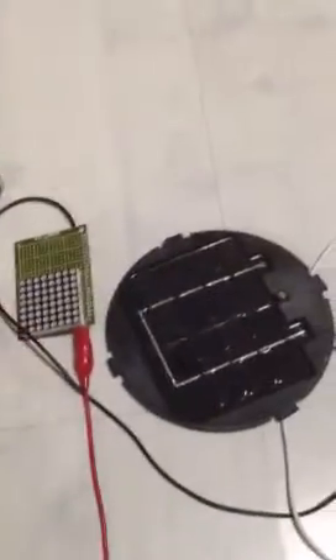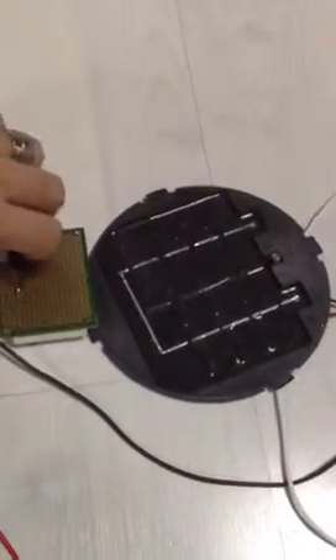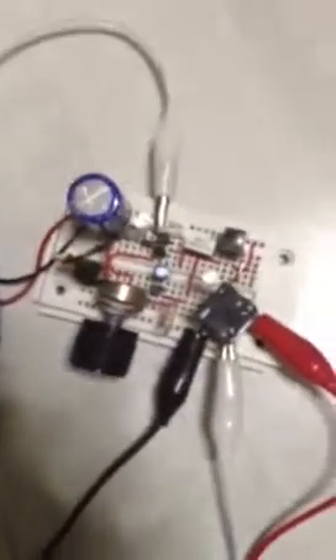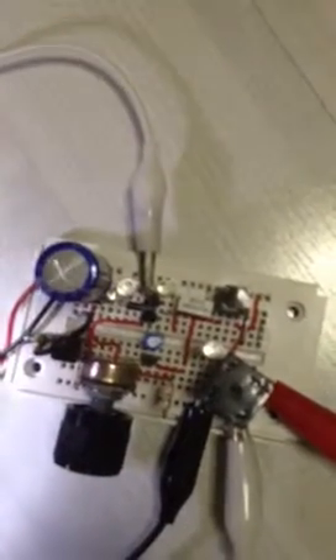Now what I'm gonna do is change this. This is not a rechargeable battery, but I'll charge it anyway. So potentially, since we can get 14 volts, I can charge this. Starts blinking — so you guess maybe about 14 volts is being sparked into this 9-volt battery.